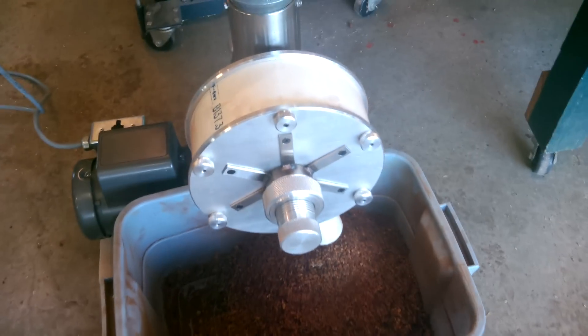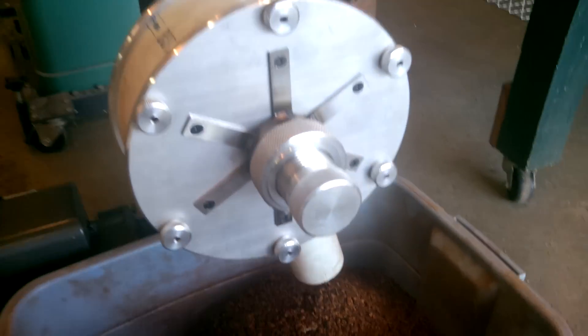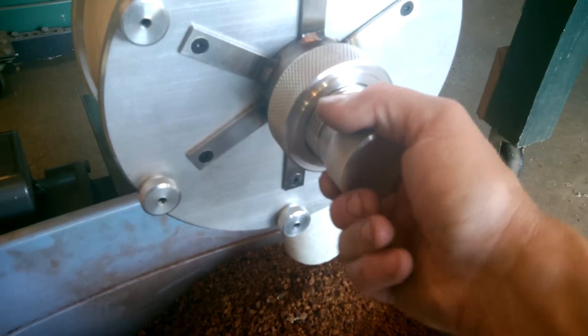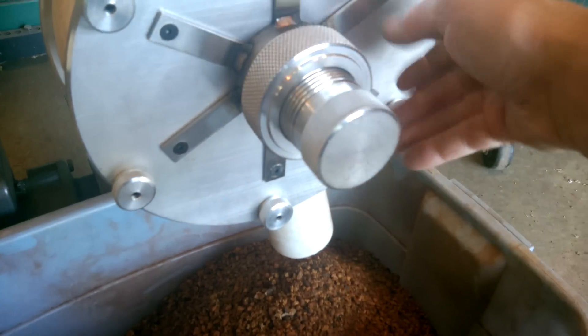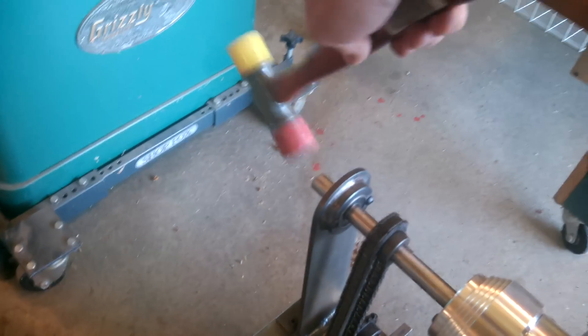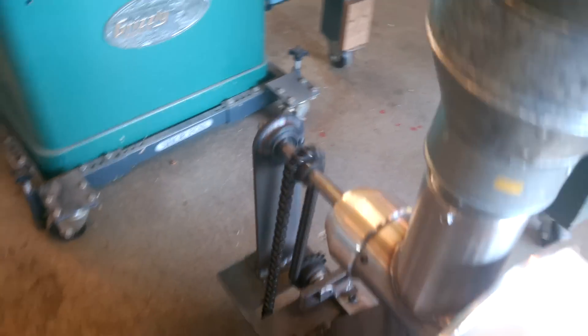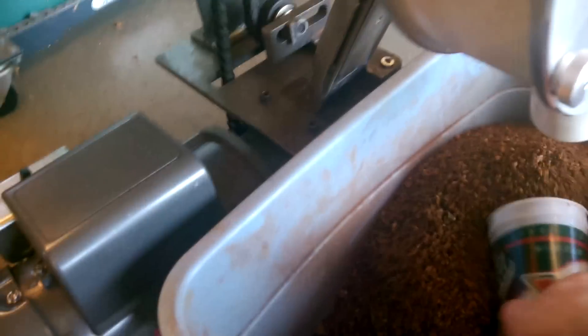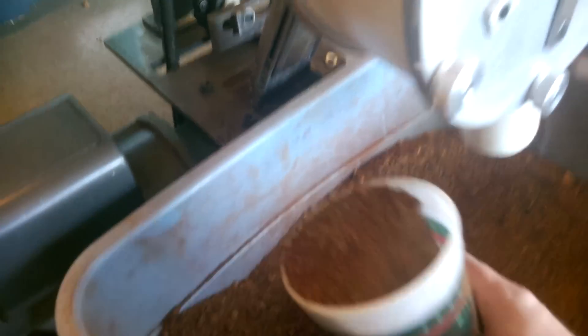A little demonstration of how I can go finer. Loosen the locking nut here, go about one turn in, which is an eighth of an inch finer. Adjust the bracket in the back here and center that. Now I'll take a couple at a time and run that through there.